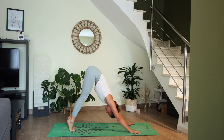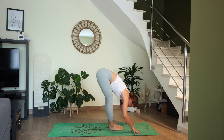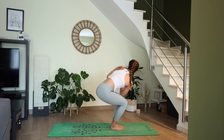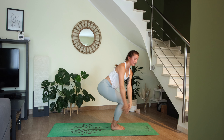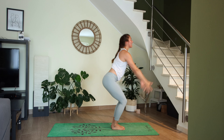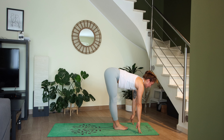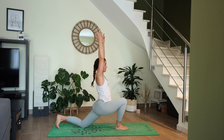One full breath, then inhale come high up onto your toes, exhale bend the knees, step or float to the top of the mat. Halfway lift, exhale to fold. Chair pose inhale, twist to the left. Inhale chair, twist to the right exhale. Inhale chair, airplane chair exhale. High mountain inhale, exhale fold forward. Halfway lift inhale, left foot steps back, drop the left knee down — Anjanasana, three breaths.